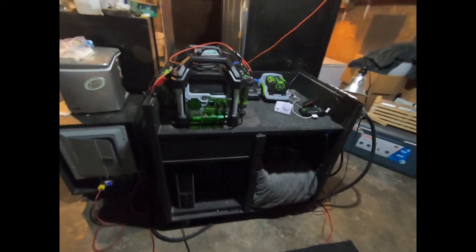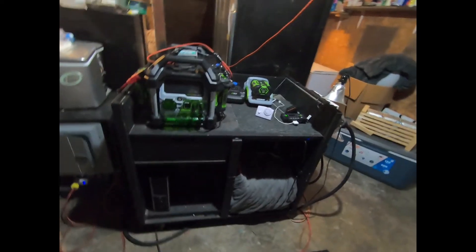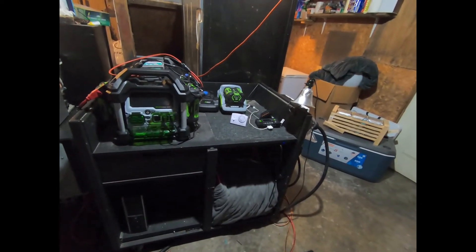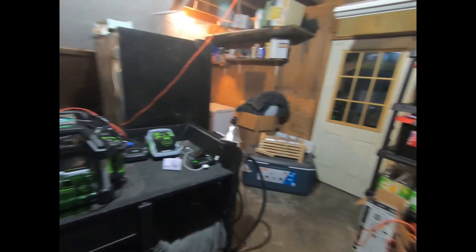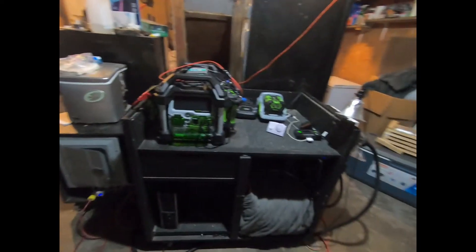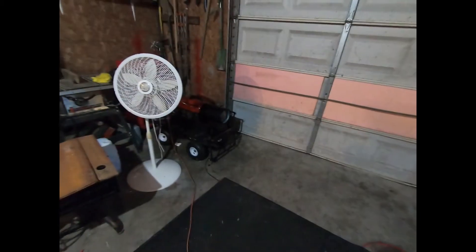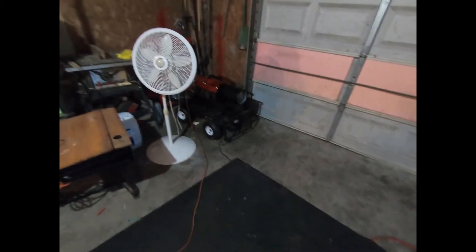Time for a long overdue update — I haven't done any solar system updates in a while. As you can see, it's now in the garage along with the other stuff I have, including my shop heater. I've managed to clean up pretty well in here.